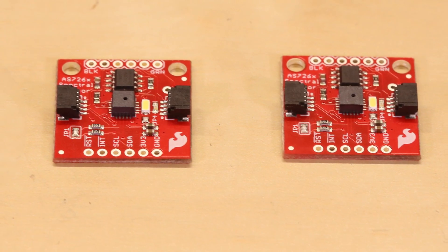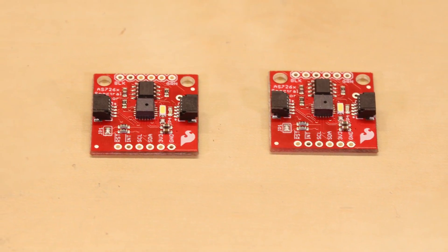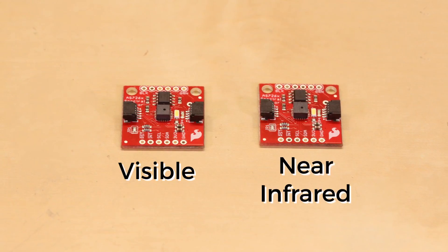As such, we've decided to create breakout boards for two such components. The AS7262 and AS7263 are spectral sensors in two different spectrums — one in the visible spectrum and one in the near-infrared.